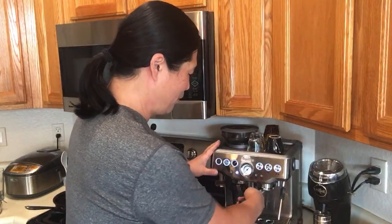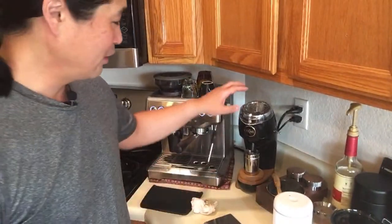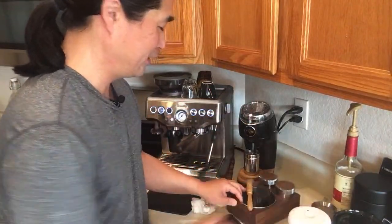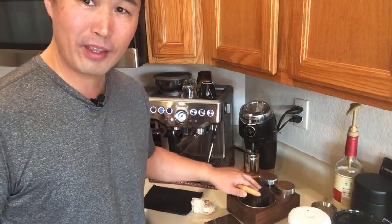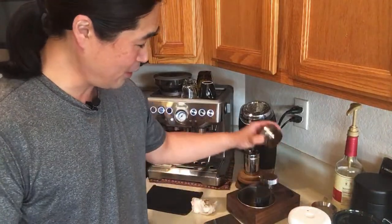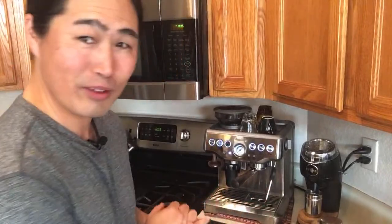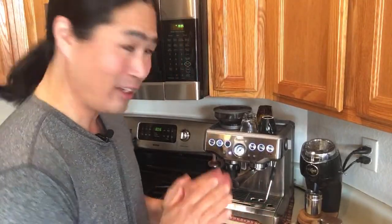This morning I'm going to bring out all my top equipment here. I'm going to be using the Niche coffee grinder, and then I'm going to be using my St. Anthony distribution tool and tamp. Hopefully we're going to get a great shot — if not, I have no excuse. That's my goal.